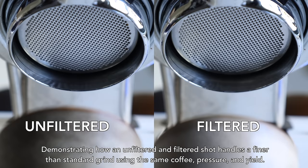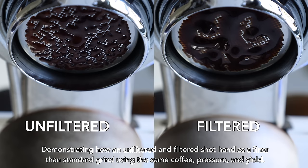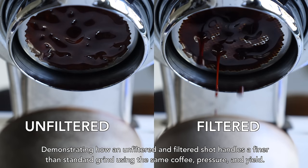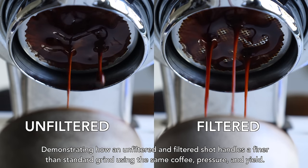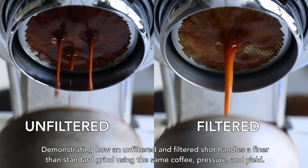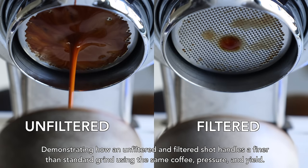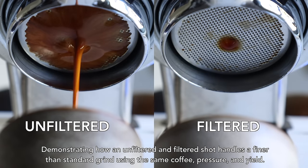If you're new to espresso or this idea in general, explaining the why behind the paper filter is pretty important. In the simplest of terms, a paper filter on the bottom of your basket keeps the ultrafines in your espresso grinds — which migrate downwards with the flow of water and pressure — from clogging your espresso basket openings. This reduced risk of choking your shot allows you to grind finer, increasing the overall surface area where water touches coffee, and increasing its ability to pull out dissolved solids. This means higher extractions, which is essentially getting more flavor out of your coffee.